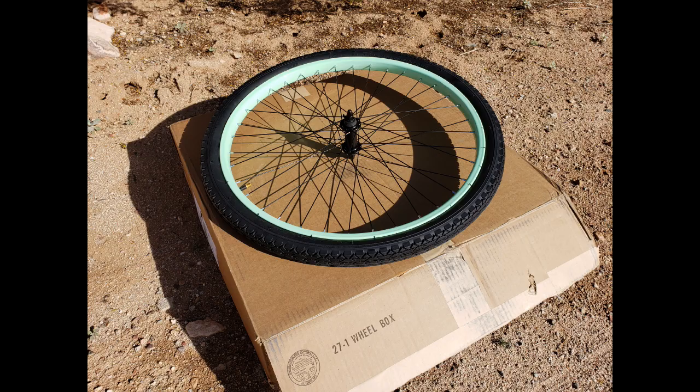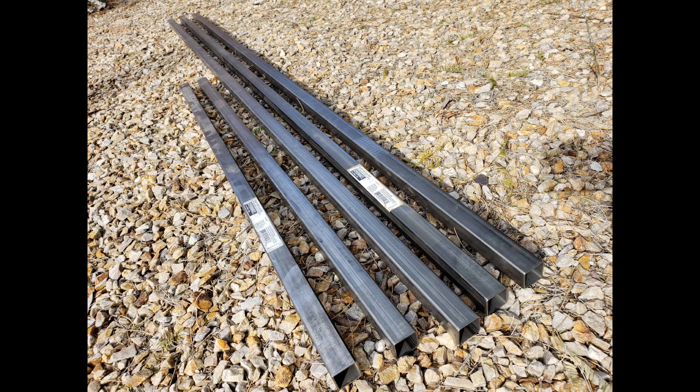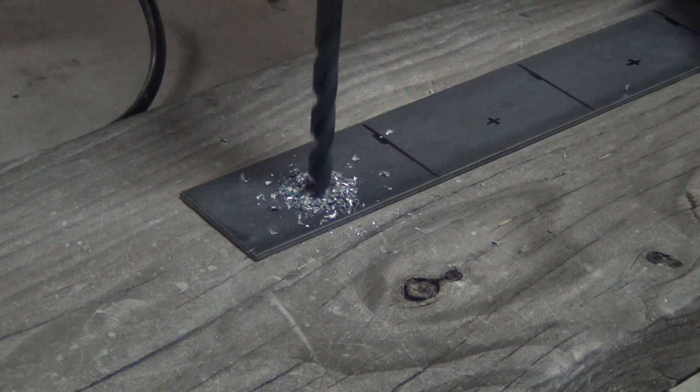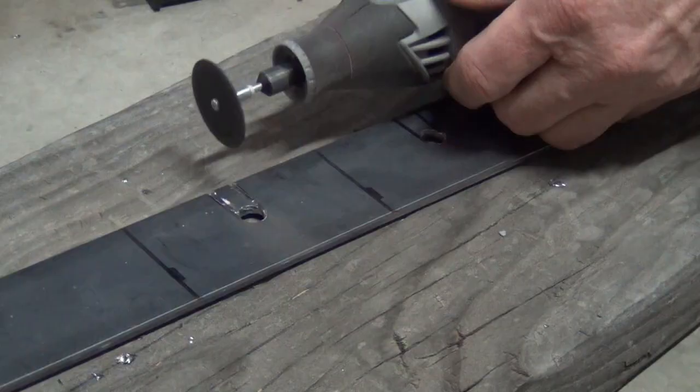Being a three-wheeled vehicle, you'll obviously need a third wheel. I ordered a new front wheel, an extra fender, and an extra bracket from Schwinn directly. I used standard box steel and flat steel from the local hardware store.